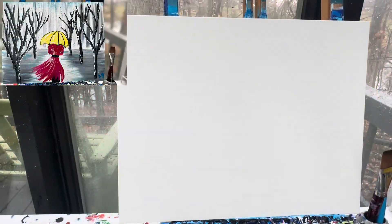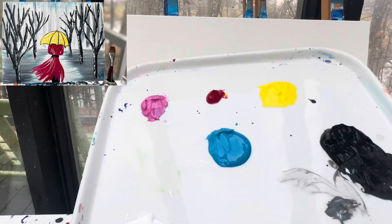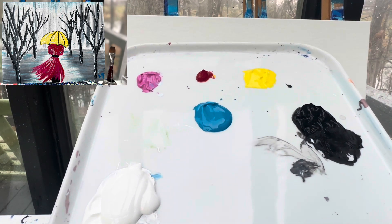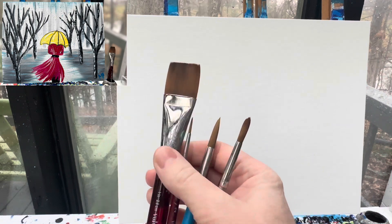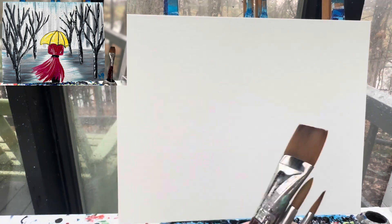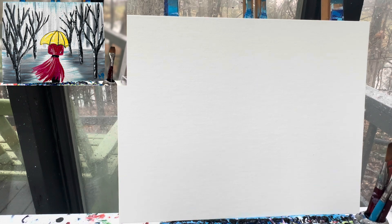Welcome back painting friends! Today we're gonna paint a girl in the rain, because it is rainy out here in southern Indiana. This is also a request from a viewer on my Facebook page. Colors you're gonna need are white, black, blue, pink, red, and yellow. I always use my favorite four brushes — my one inch flat brush, my ten, six, and one round brush. Don't forget a cup of water and a rag for keeping those brushes clean.